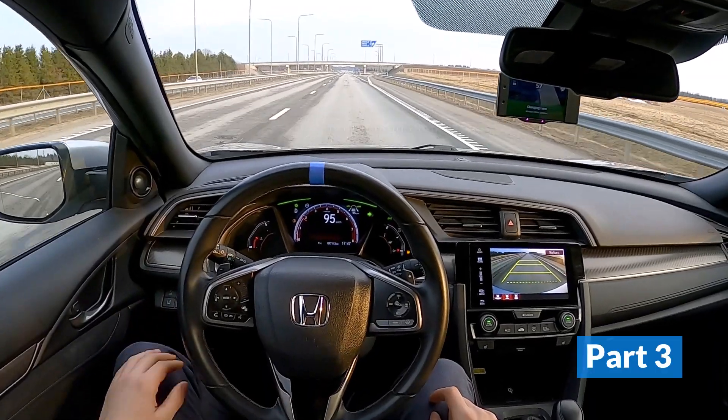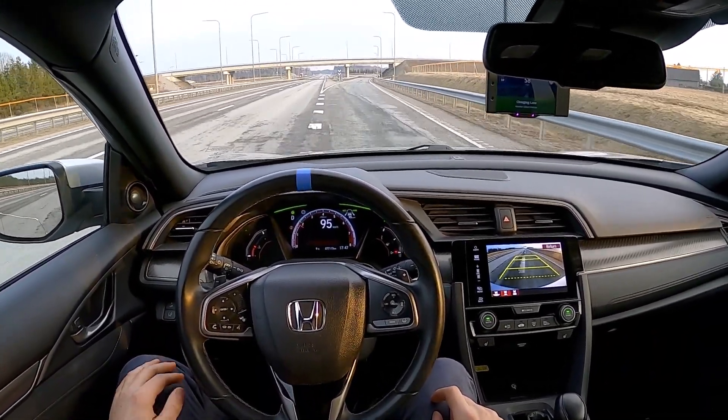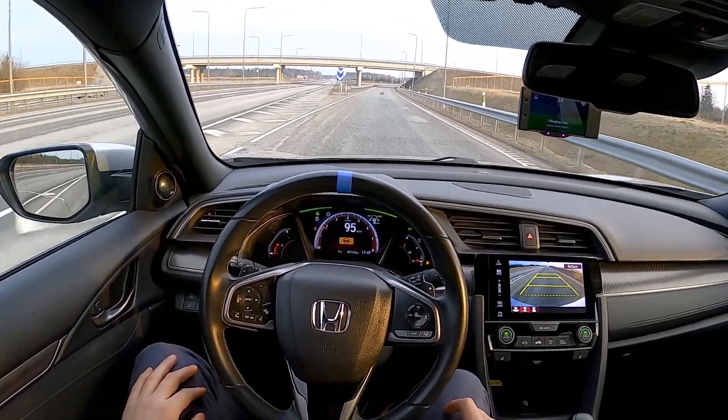Here, you can see me exiting the freeway. Activate the turn signal and gently nudge the steering wheel when it's safe, and the car will take you right into the next lane.